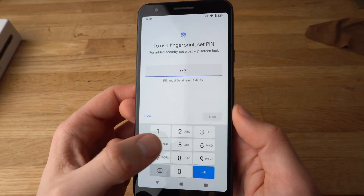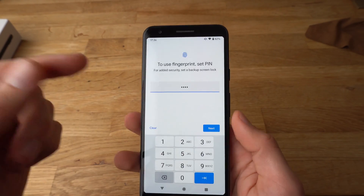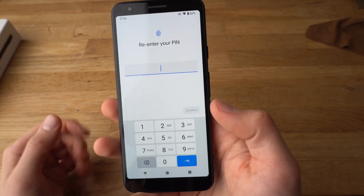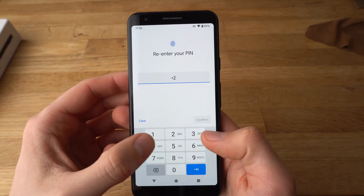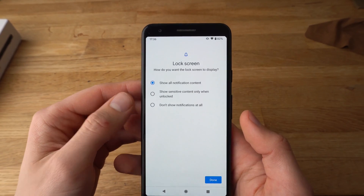Make sure to set a hard PIN — one, two, three, four is perfect. Hit Next, Enter, and then Confirm. OK.